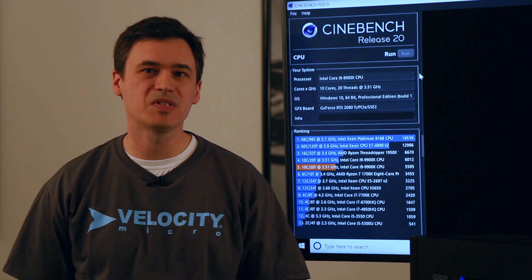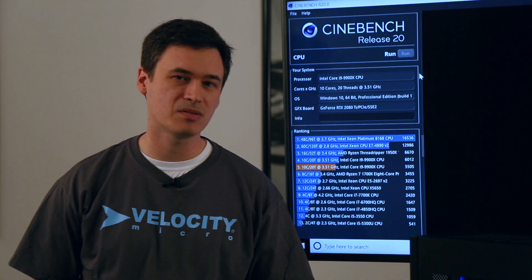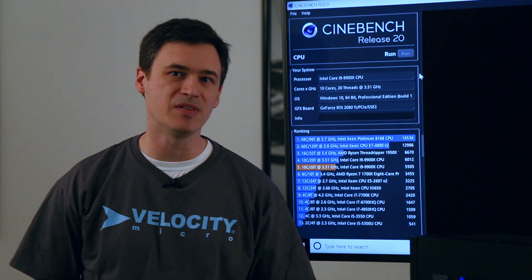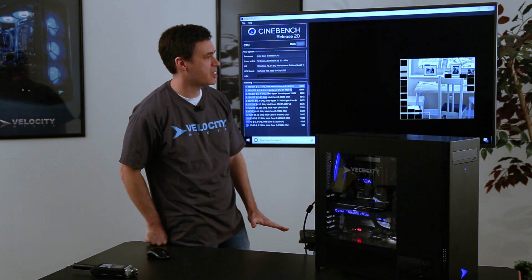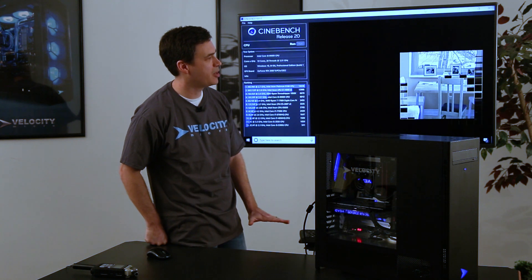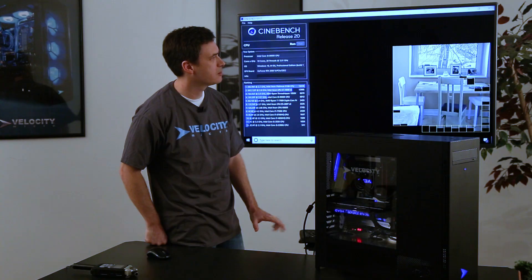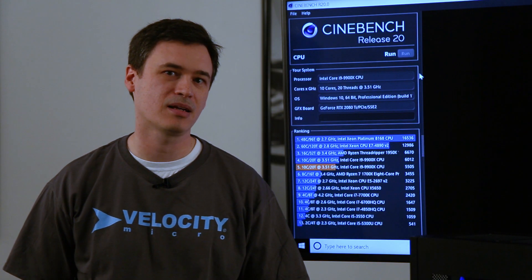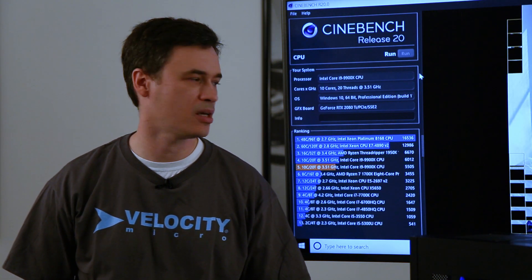We're also going to run Cinebench. Cinebench is a benchmark that focuses primarily on CPU performance. This is a multi-threaded benchmark, so the 10 cores and 20 threads of the i9-9900X are really going to show you something here. Under normal circumstances, you would see this benchmark take about 30 seconds or so — so you see how quickly it's rendering already. One reason you may see these scores higher than a stock i9-9900X is because of the hyperclocking and overclocking that I talked about.